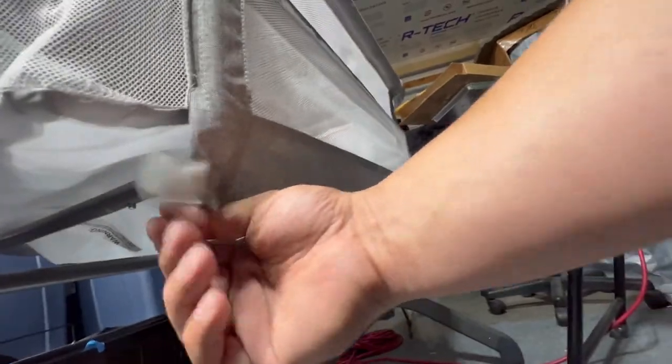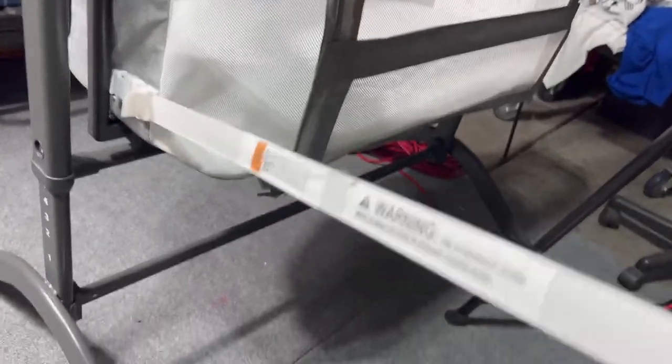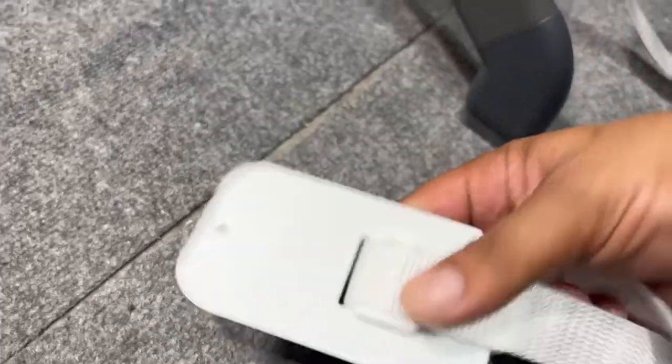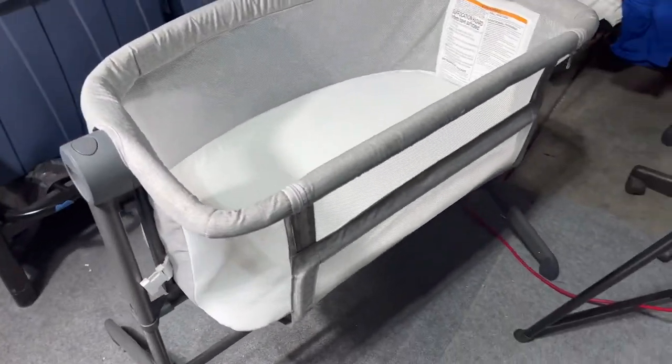Then you're going to tug down on it, push it in, make it look nice and pretty. And then you're going to get those little pieces of Velcro and strap it around that bar for extra security. Then last but not least, you're going to clip on those two anchors — you can slide them underneath the mattress going all the way to the other end, or you can actually screw these into your bed frame, however you want. Just secure it. Then put the mattress in, and you are done.